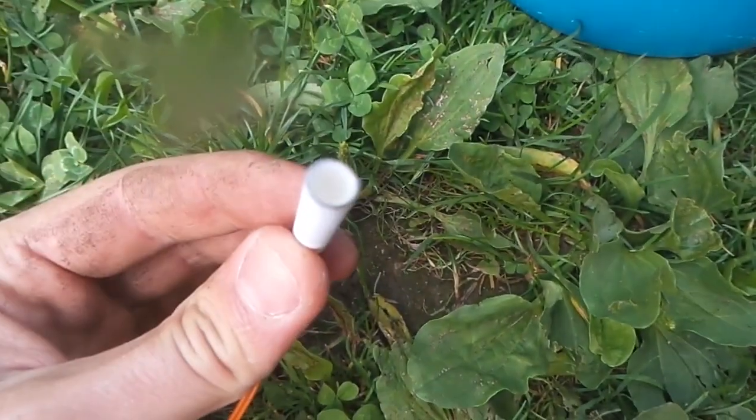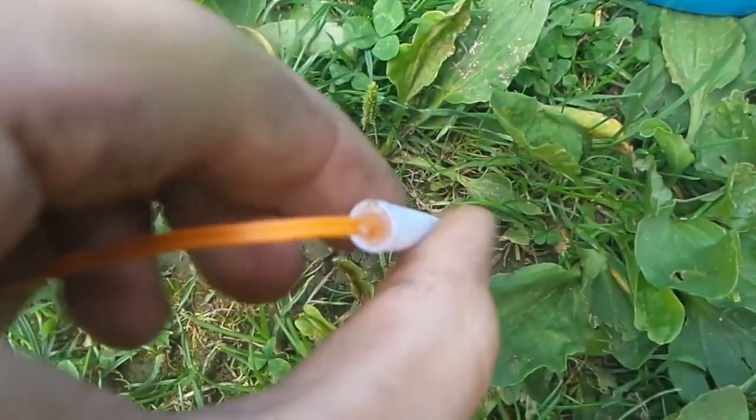What's going on guys? I thought I'd make a quick video on how to simulate bullet impacts on the ground using these homemade explosive squibs. This one has 0.25 grams of a smokeless primary high explosive.